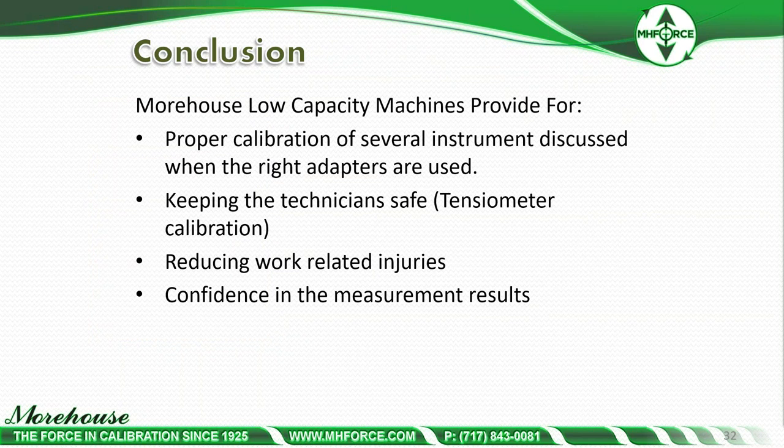In conclusion: thank you for your time. Proper calibration of the instruments discussed requires the right adapters. Key takeaways are keeping the technician safe, improving tensiometer calibration, reducing work-related injuries, and gaining confidence in measurement results. With the traceable chain of measurements, the right adapters, and proper alignment, you're going to fixture the UUT in either the PCM or the cable tensiometer machine and make good measurements. About 15 minutes of training and a technician can use the machine fairly well. I would challenge everyone to do a proficiency test — a good PT may reveal problems with fixtures. Sadly, not many people in industry are doing appropriate PTs.